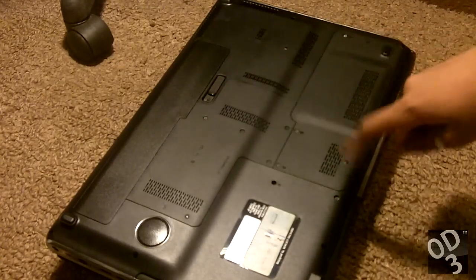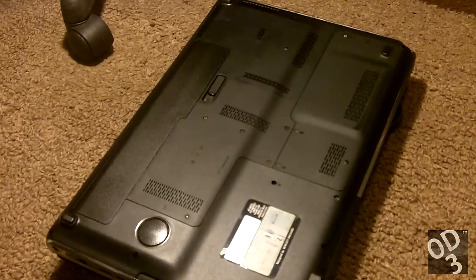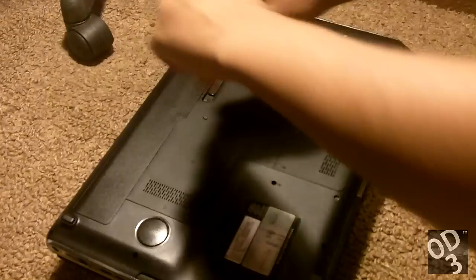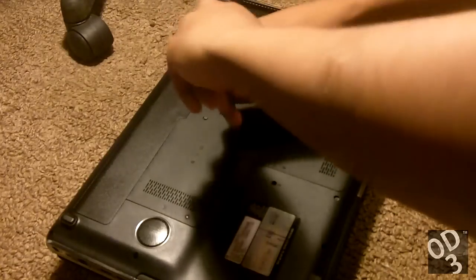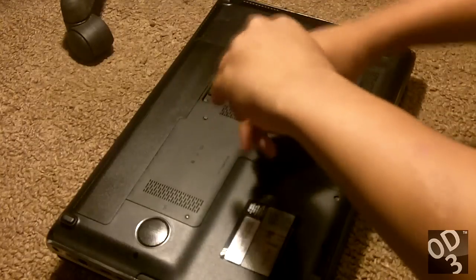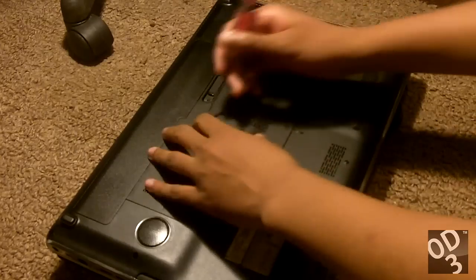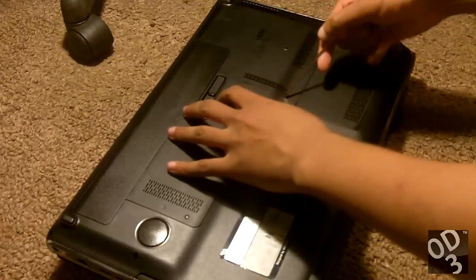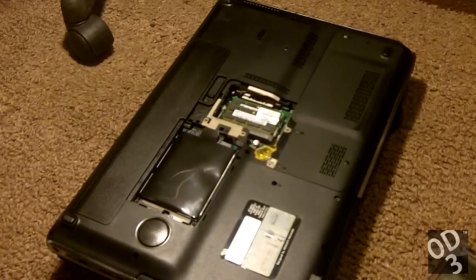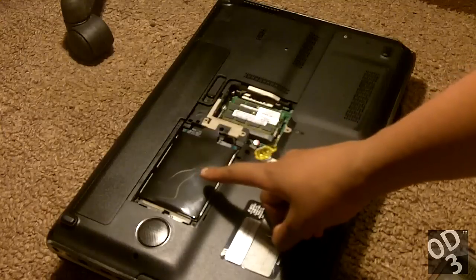Let's get started. I'm just going to open the hard drive and RAM compartments as well as the second hard drive bay right here, and I'm going to show you guys what I'm going to do. This is where the RAM chips are, and that is the hard drive right here.